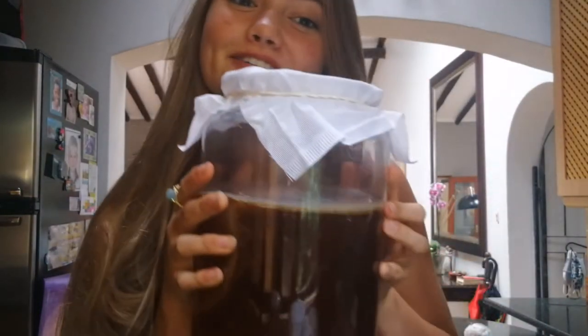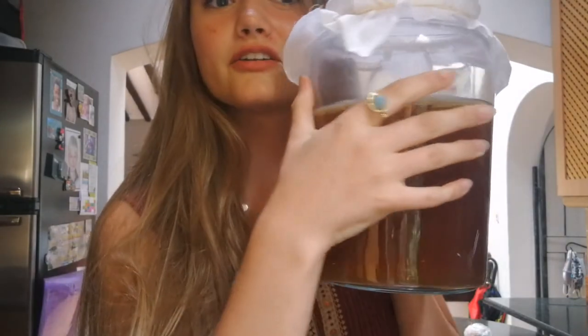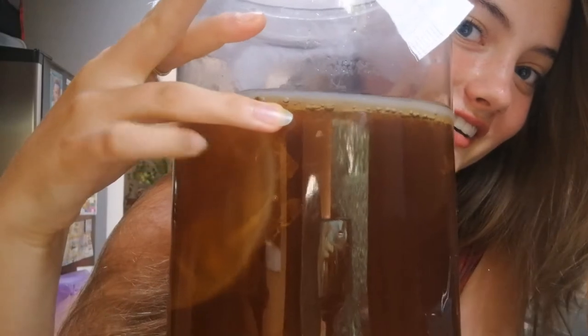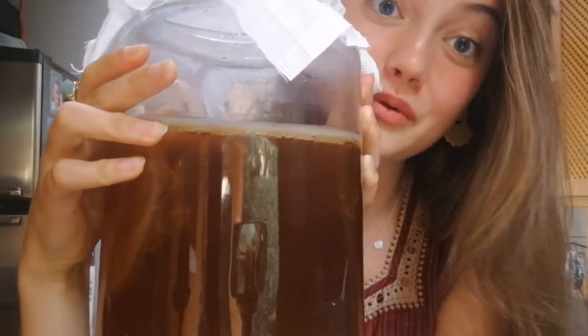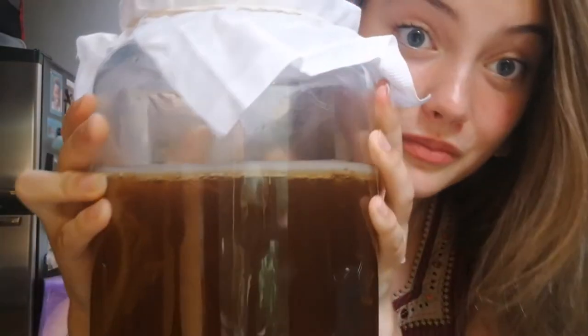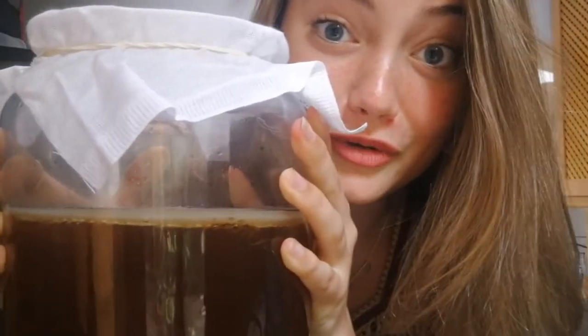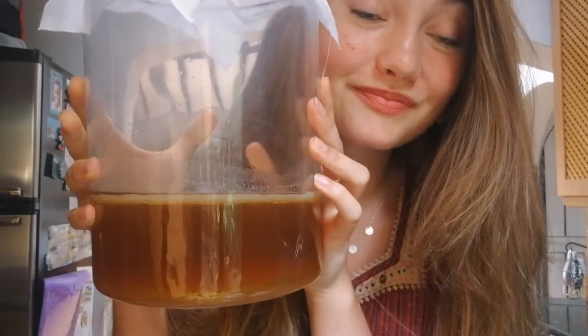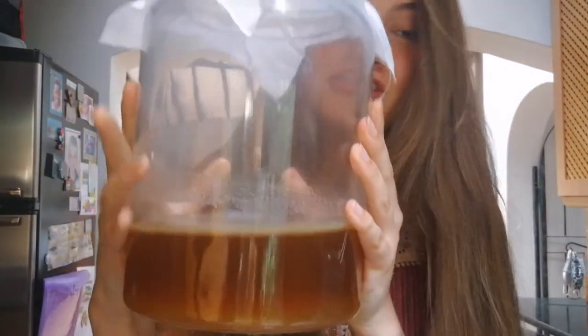This is what you will see after 10 days. It is 10 days later and we have our lovely kombucha right over here. You can see the SCOBY that we had put in with the tea — it's made a beautiful new little SCOBY baby right on top. And here is our SCOBY that we made from scratch with that other little brew that we had made.